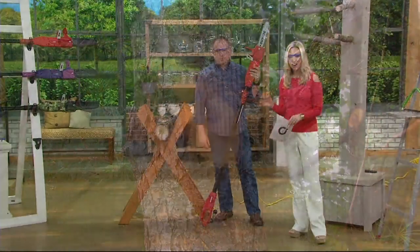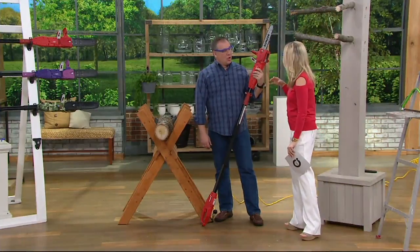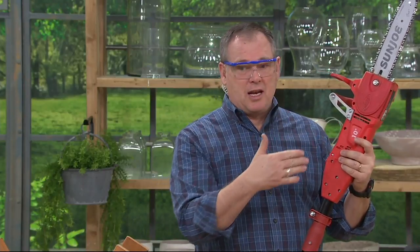To tell us more, we've got Sean Pickford. You're all about do-it-yourself items, so this is easy, easy, easy. This is a real chainsaw — you just plug it in, that's the only difference. But it still has a ton of power: it's got an 8-amp motor, and you'll see it's got a 10-inch bar and chain.